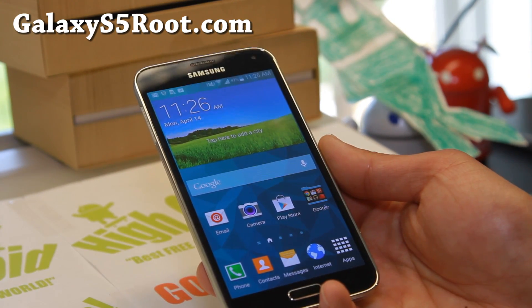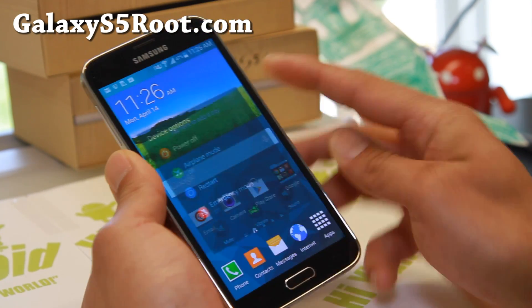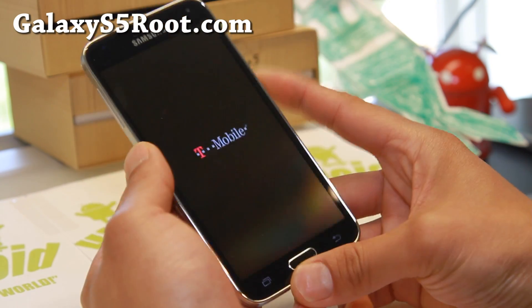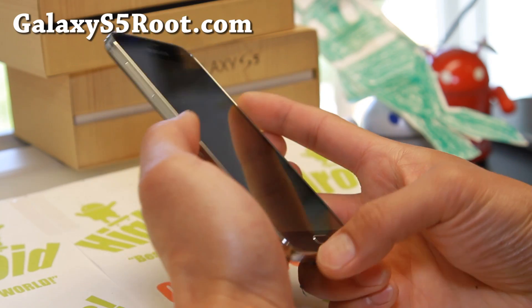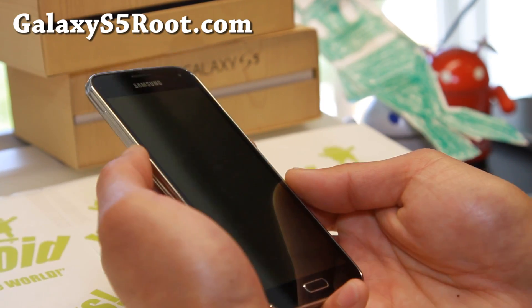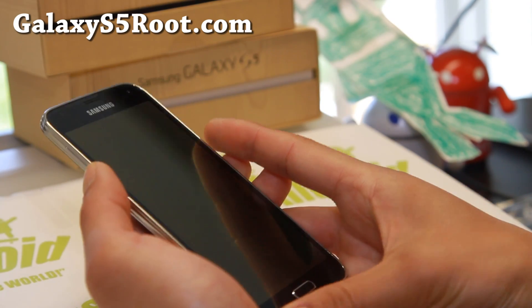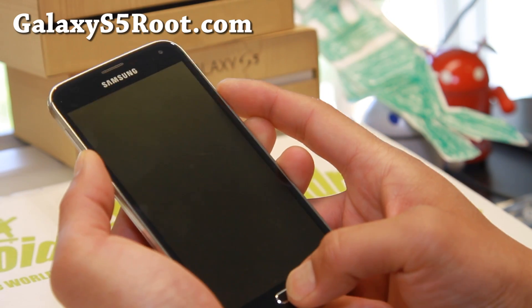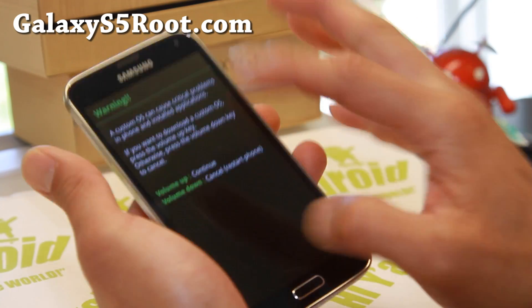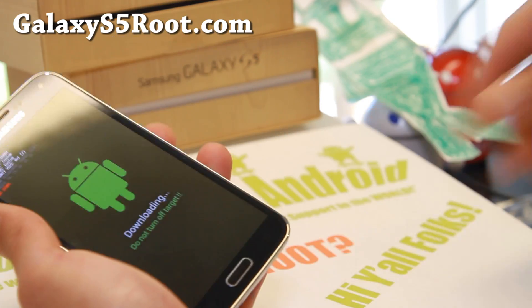The first thing you'll want to do is put your phone into download mode. Go ahead and turn your phone off. Once it is powered off, hold down the volume down, center home, and the power button all together. Hold it for about two to three seconds until you get the warning sign. Let go of all the buttons, hit volume up, and connect a micro USB cable.